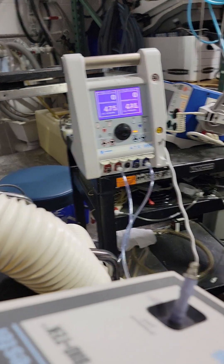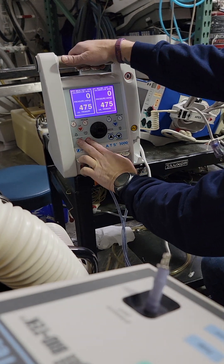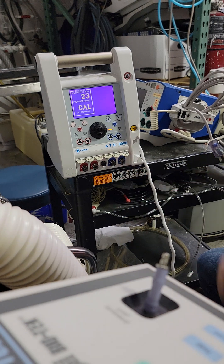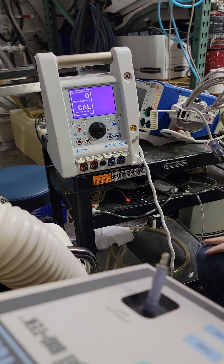One, two, four — 475 — we're done with this part of the calibration. Hold down the left side inflate/deflate button. Same as before, back to zero. Now we're doing the reservoir.